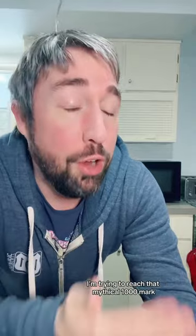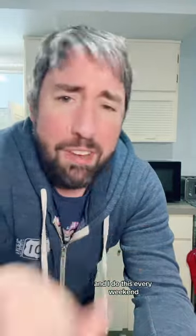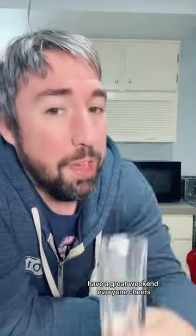So there you go, there's the Copper Camel. Don't forget to like, follow, and share — it really helps me grow the channel. I'm trying to reach that mythical thousand mark. I do this every weekend, so come on back for more fun. Have a great weekend, everyone. Cheers.